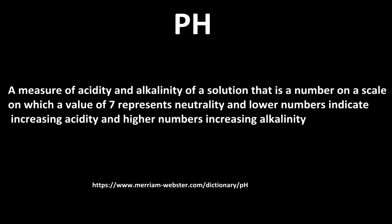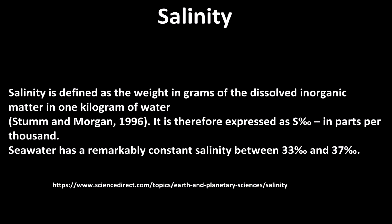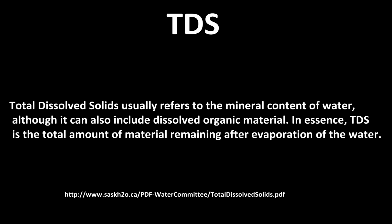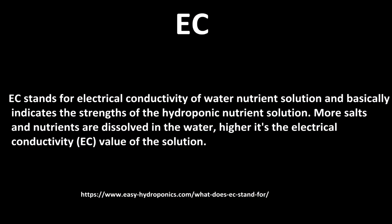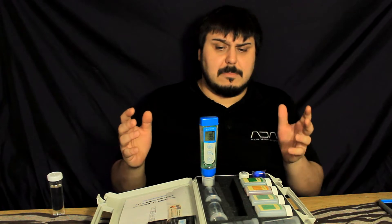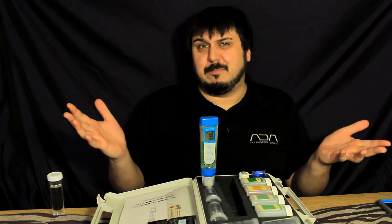pH is testing for acidity and alkalinity. The next one is salinity, where we're looking for total dissolved inorganic salts. TDS is looking for total dissolved solids — basically just a breakdown of everything that's dissolved in the water. EC is electrical conductivity, and for EC in aquaponics or hydroponics, it basically allows you to monitor the amount of salts, impurities, and nutrients in the water.